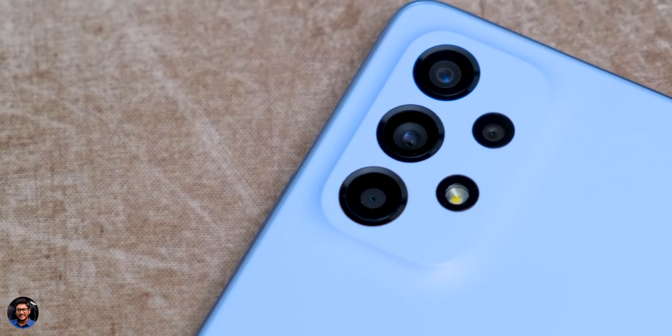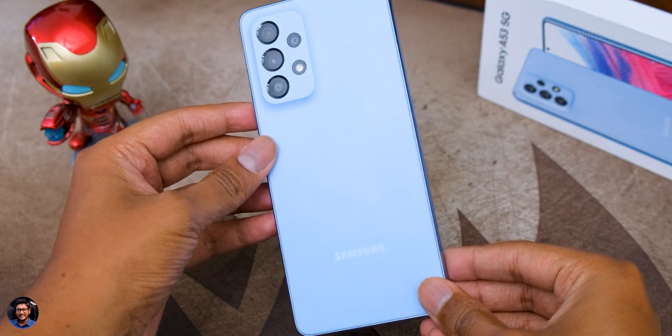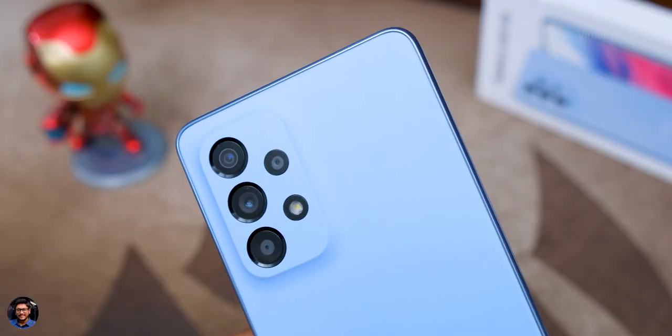That's my complete review of the Galaxy A53 5G. You're getting a great Super AMOLED display, a 64 megapixel excellent camera setup, IP67 dust and water resistance, and good battery life. Overall it's a good phone for this price point and an average consumer will be quite happy. But if you're planning to buy a gaming phone at this price point, this might not be the best choice — consider the A52s or the S20 FE which is slightly 2,000 to 3,000 more expensive but offers better gaming results. I hope you enjoyed watching this video — give it a thumbs up and subscribe for more!